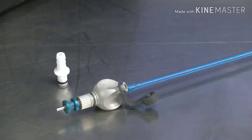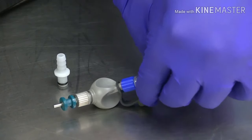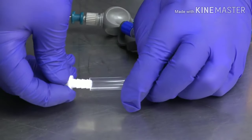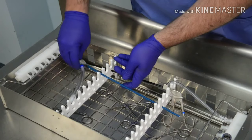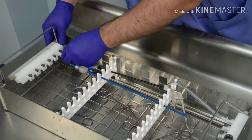Instruments with male lure ports can be connected by attaching one end of a 4mm hose with a lure lock to the instrument port, and inserting a 4mm nozzle into the other end. Place the instrument with the open tip into an empty slot in the organizer and connect the hose nozzle to the flush port on the basket manifold.